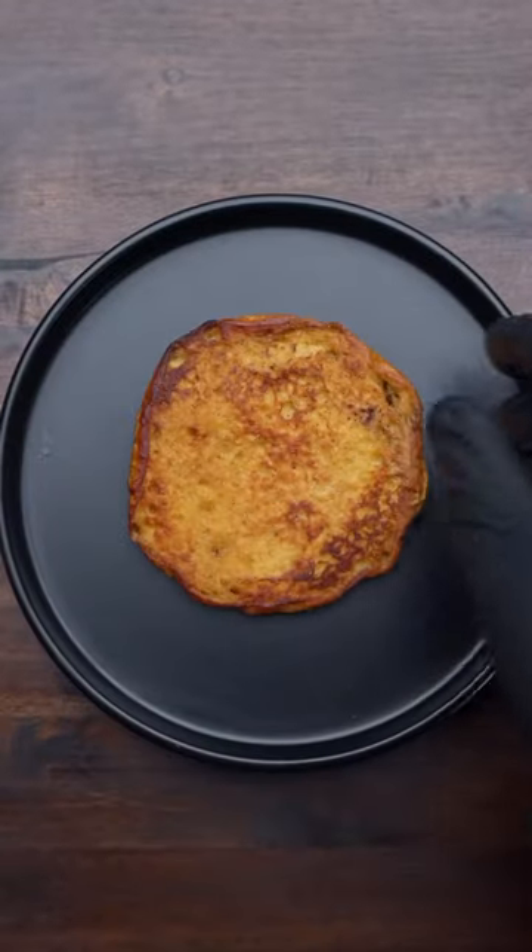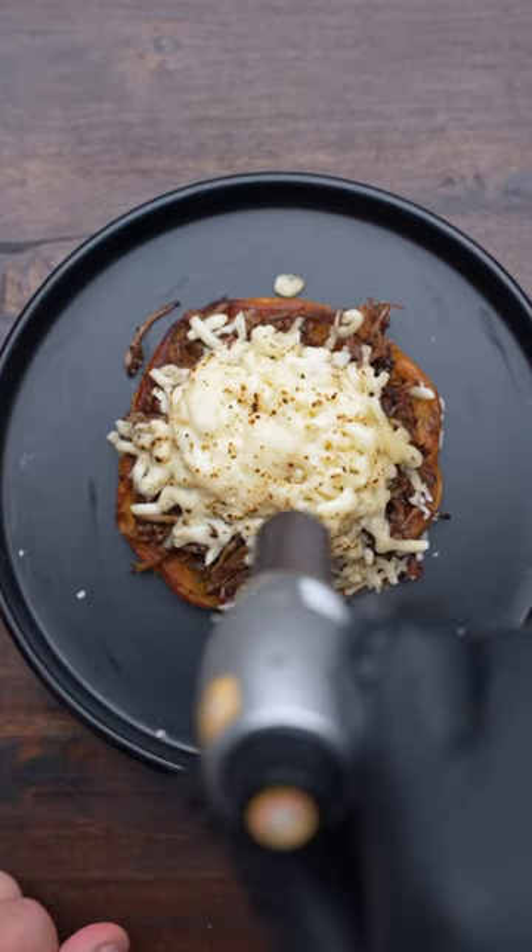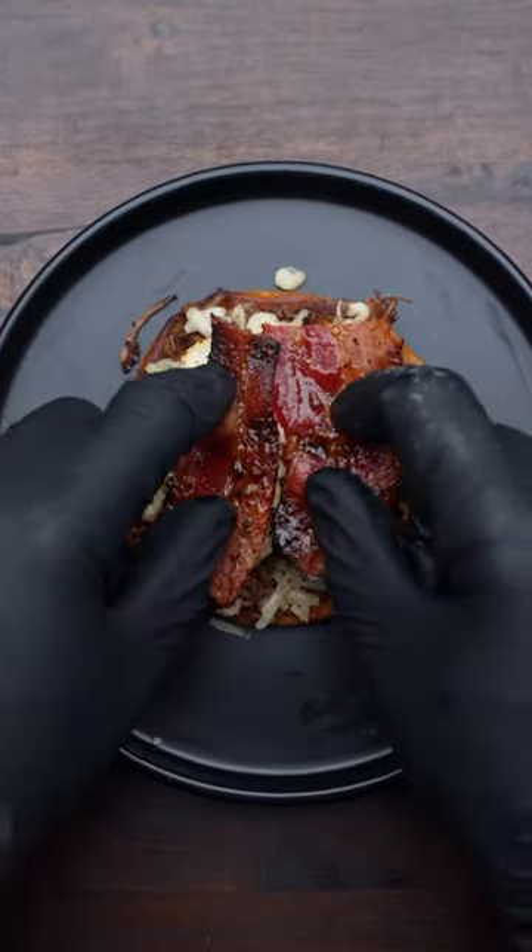Then we can put it all together, starting with the bottom bun, followed by some shredded beef from our birria. Then we can melt some chihuahua cheese over the top. After that, I'm gonna add some candied bacon and top it off with an egg.